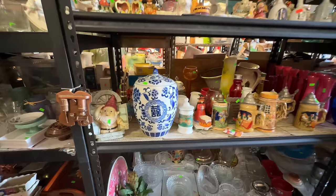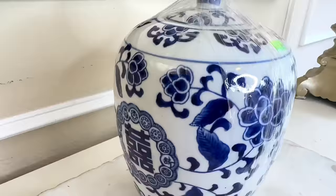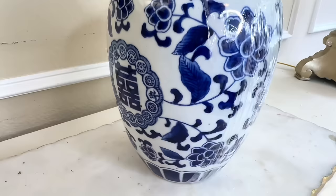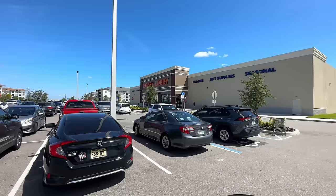Sometimes at the thrift store I come across pieces and think: why did somebody give this away? One man's trash is another man's treasure. I found an amazing treasure — look at this gorgeous blue and white ginger jar! I love the size, the detail, the color is so saturated and beautiful. There wasn't anything I didn't like, and the icing on the cake was the price: only $6.99. I grabbed it so fast and brought it home.